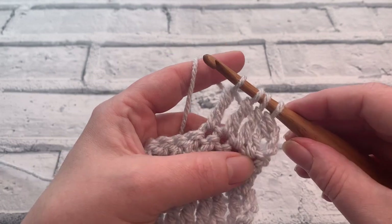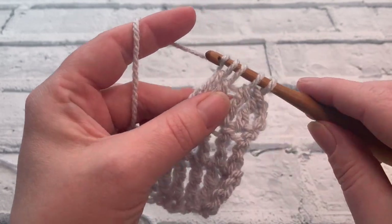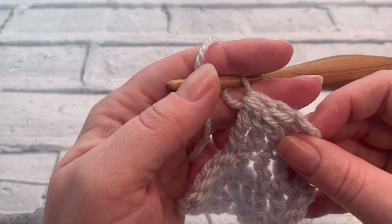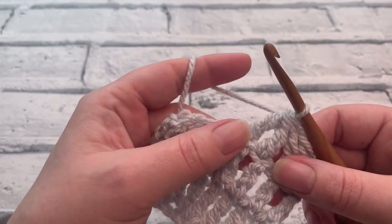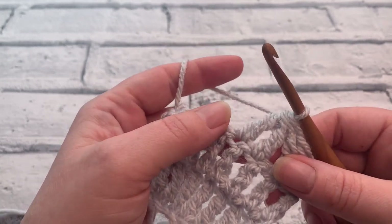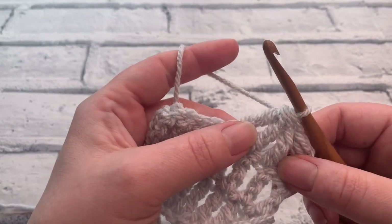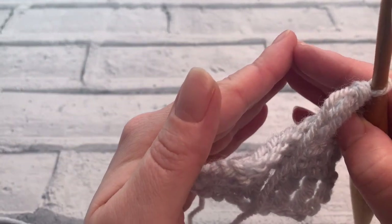That leaves us with four stitches remaining on our hook and we're simply going to yarn over and pull through all four loops to bring those three stitches into one at the top. You'll most likely find a double crochet three together in a wave or a chevron stitch, and you'll also find it maybe in a different form of cluster, but most of the time you'll be using it to bring stitches together or out.